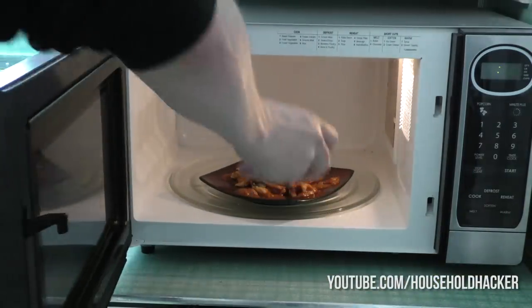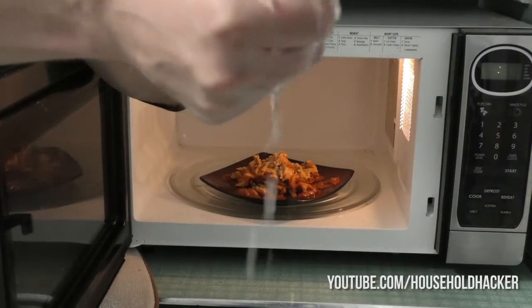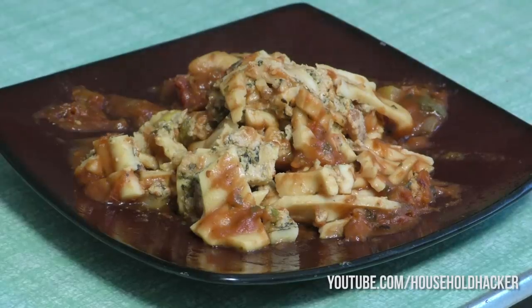Here's one more quick reheating tip. If you don't want your food getting dried out and rubbery, simply grab a wet paper towel and squeeze out the excess water. Now lay it on top of your dish and microwave as usual. The moisture will help keep the food from burning and becoming dry, and it also serves as a great way to prevent food from splattering when heated.